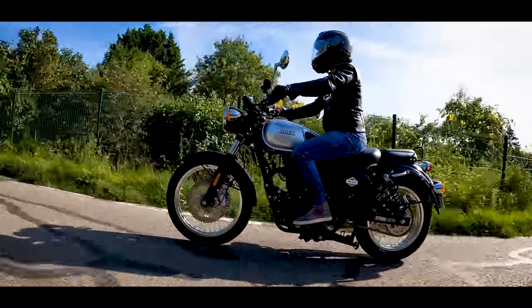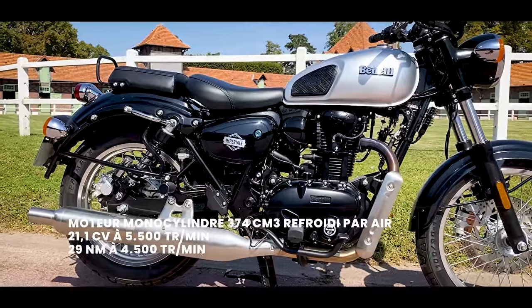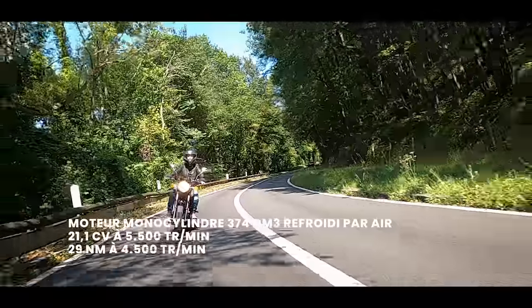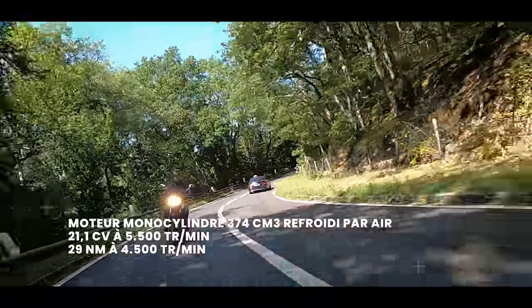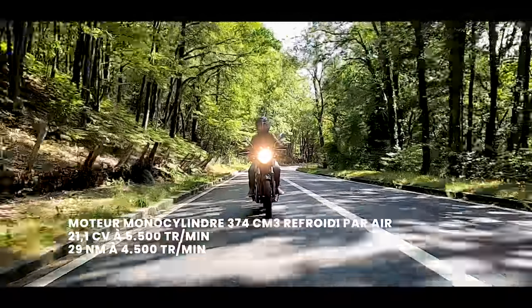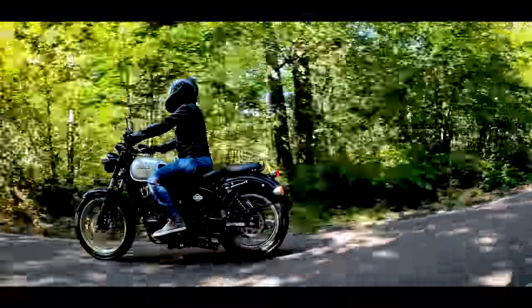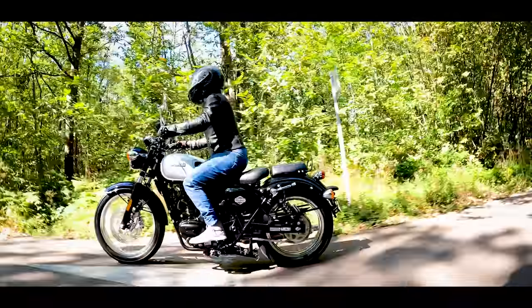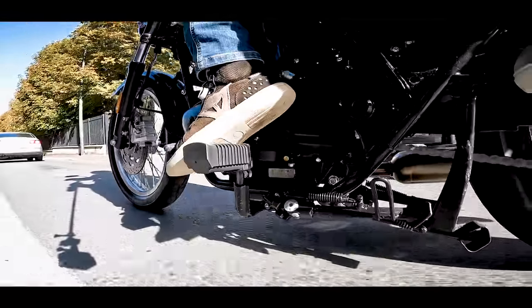In terms of engine — is it better than a 125? Yes, you have a 400 after all. Well, 374cc to be precise, so almost 400. A good big single cylinder, clearly visible from the front. The downside: a 400 should send a bit of power, but we have 21 horsepower. That's not enormous — a 125 maxes out at 15hp. We have 29Nm of torque at around 4,500rpm. Not enormous either, especially since the peak torque is not far from the redline at 6,000rpm.